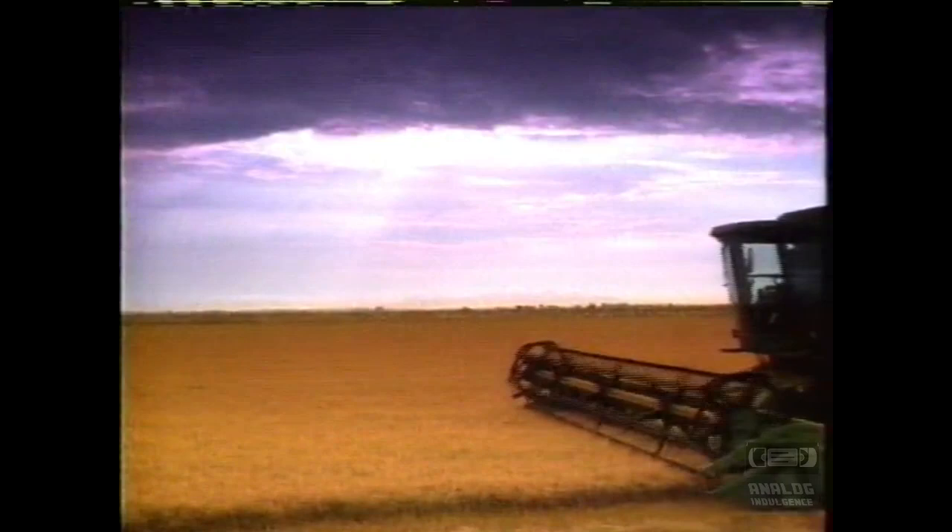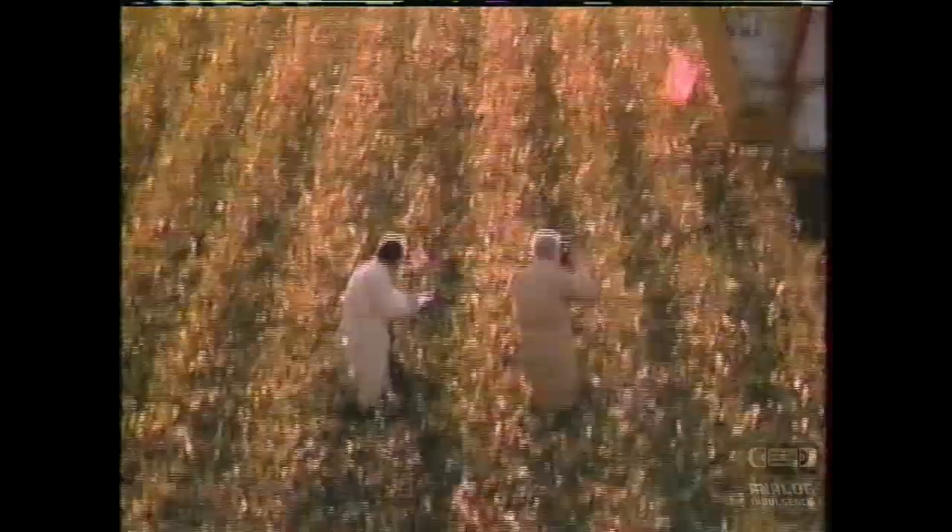Whether it's Iowa corn, California rice, or Louisiana cotton, John Deere knows a thing or two about harvesting. So for a change, we decided to have our engineers make something disappear. After all, somebody had to get mulching right — introducing the Freedom Mulching System.